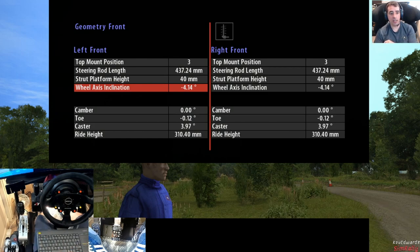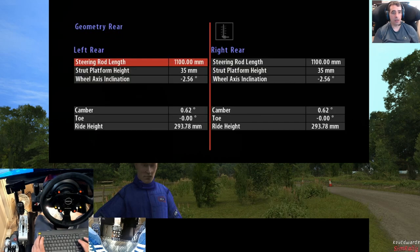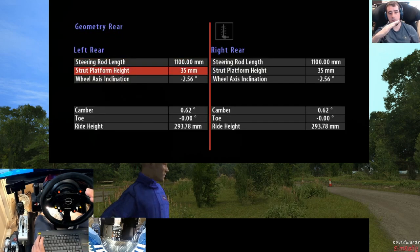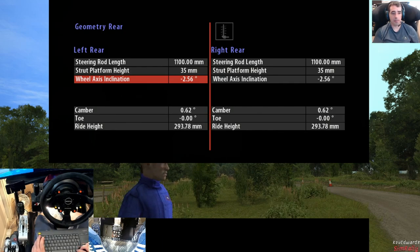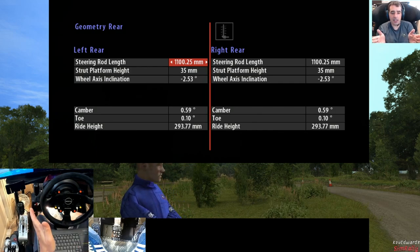On the geometry, I've got a little bit of negative toe on the front and I've raised the platform height. On the rear I've got it a little bit lower, so it's higher at the front and lower at the rear. No toe on the rear — tried to keep it a bit negative — but I've decided to put a little bit of positive toe on the rear. The idea is to make it a little bit more stable on the rear and see if that works.